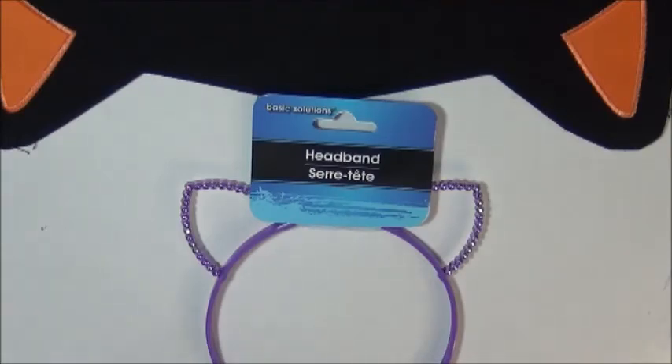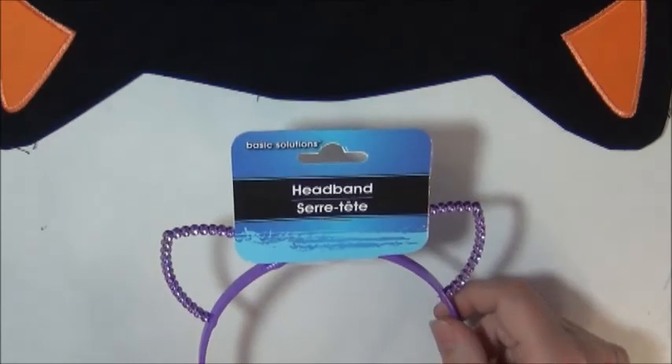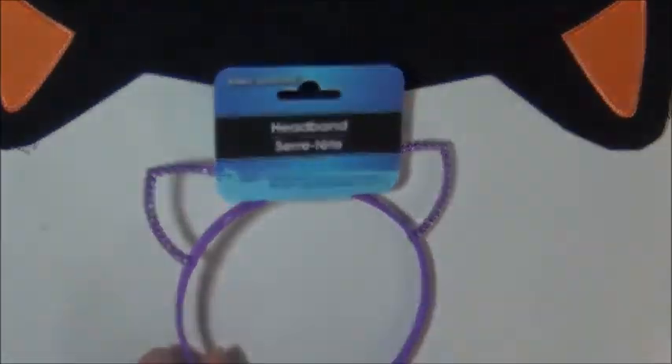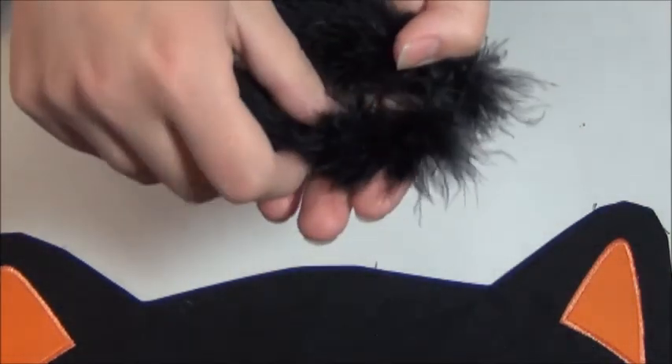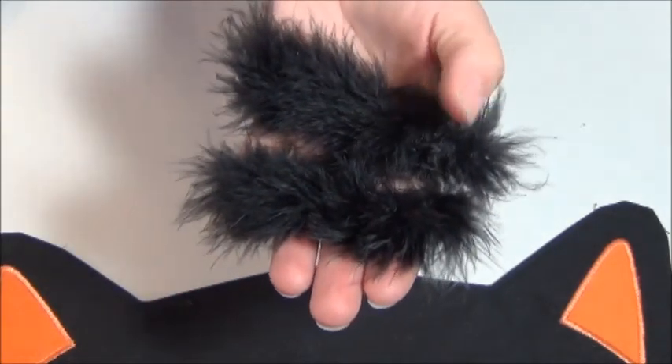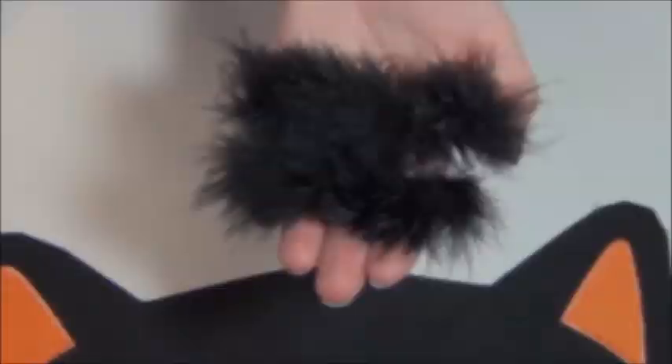These cat ears from the Dollar Tree — it says headband from Basic Solutions. You'll need this feathery boa, but only two pieces. They're about 4 or 5 inches. You can see one of them is a little bit longer, but it really doesn't matter.